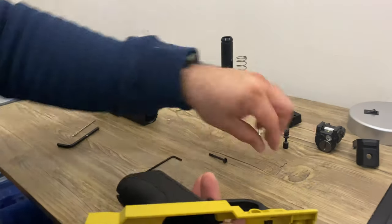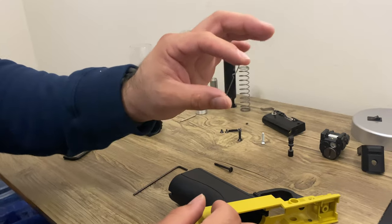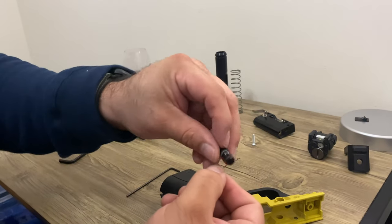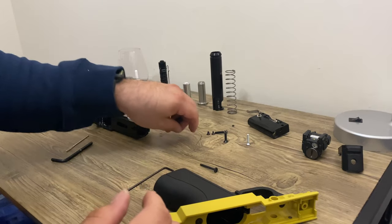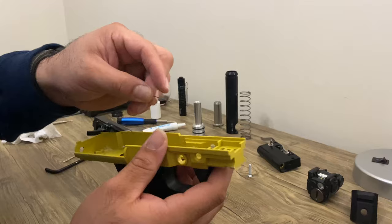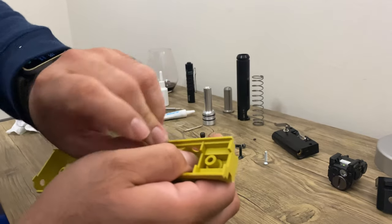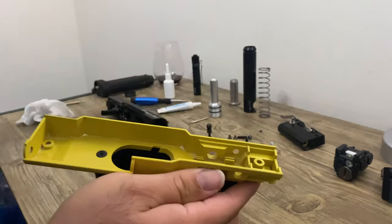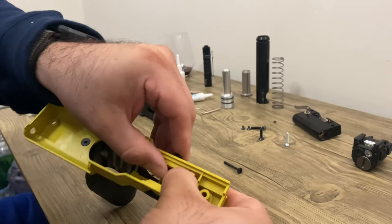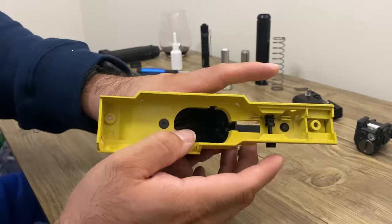This piece here is what the safety uses. When you turn the safety on or off, this is what makes the clicking noise because you've got the ramp that it slides on and off of. I'm going to install the safety spring, then install the safety by pushing down. That's how the safety works.